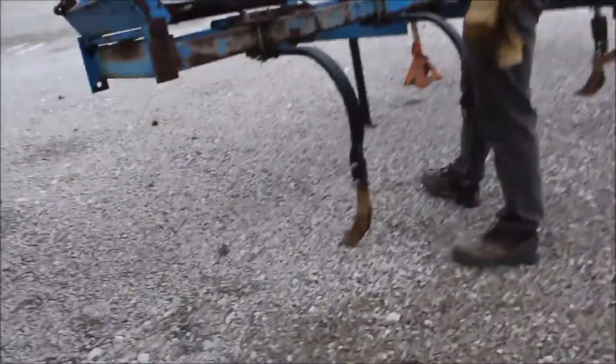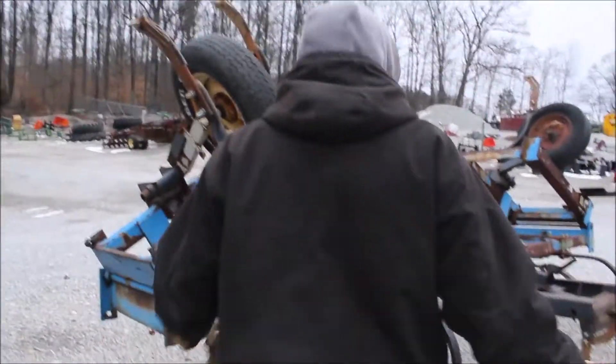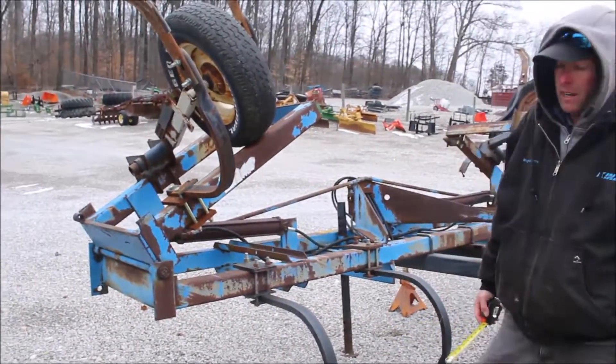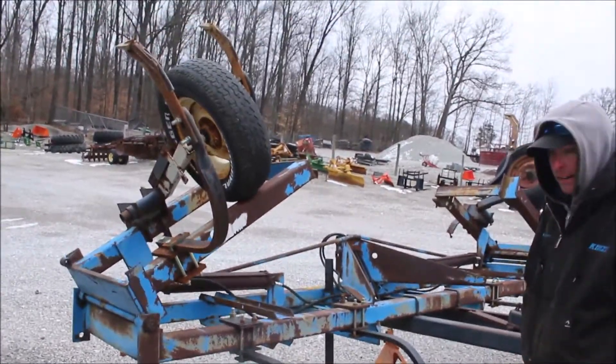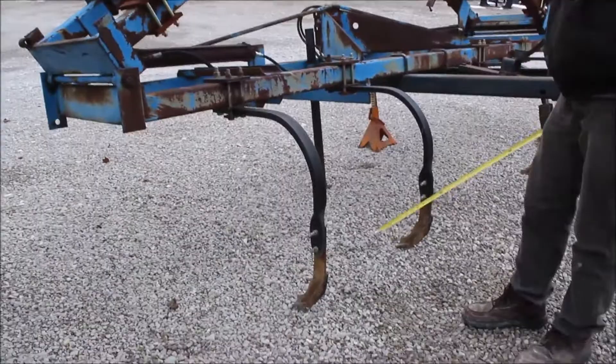Here we've got a DMI. It's got about 30 inches of clearance. It's set up — this was an applicator, but he's made it into a chisel plow, or a ripper type deal. He said it worked great. He went in and broke up ground, and it was minimum disturbance. Really pretty smart little deal.